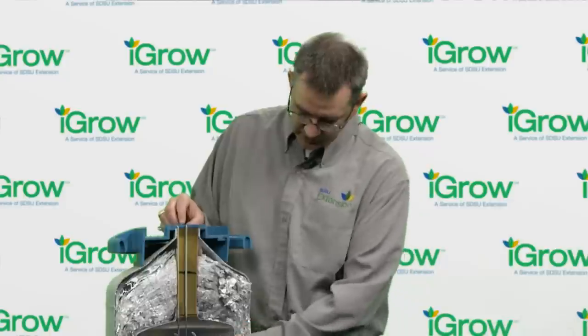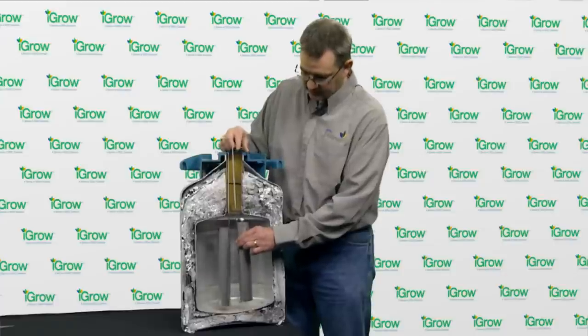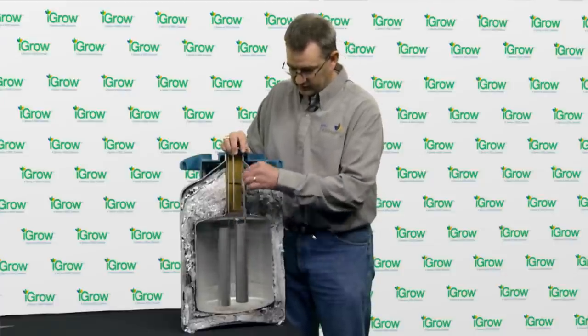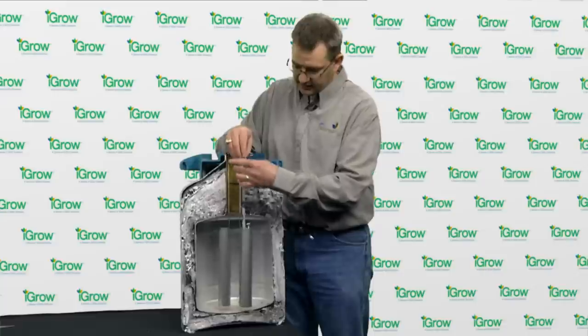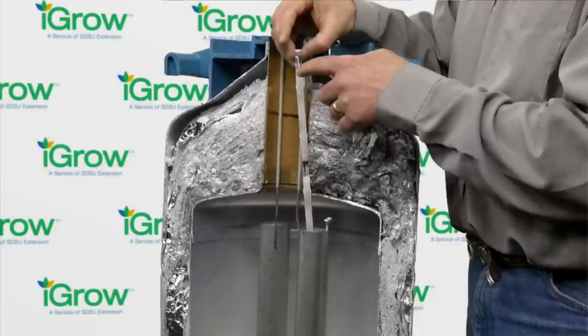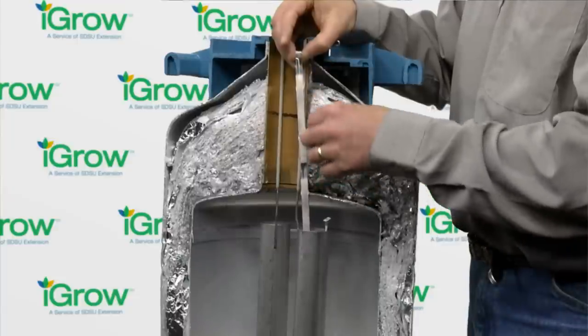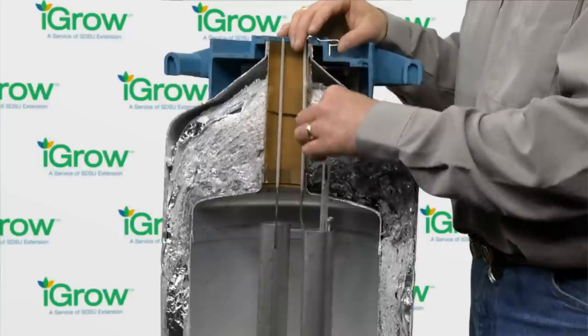Inside the tank we can see two canisters. Each canister will have canes of semen. Inside each cane there will be two goblets, and each goblet will hold five straws of semen, so each cane will hold ten straws of semen. Each cane should only contain semen from one bull.